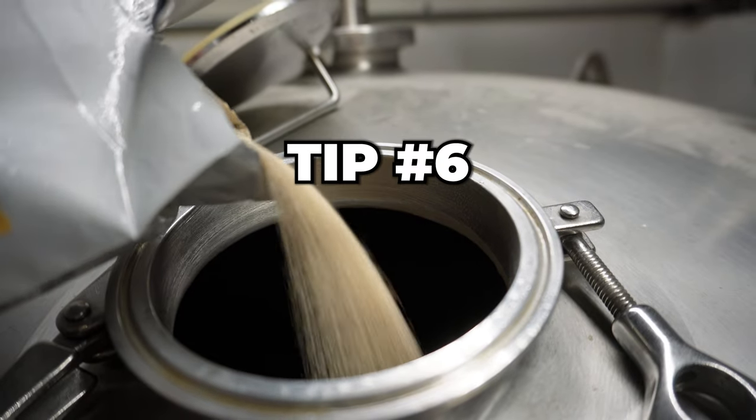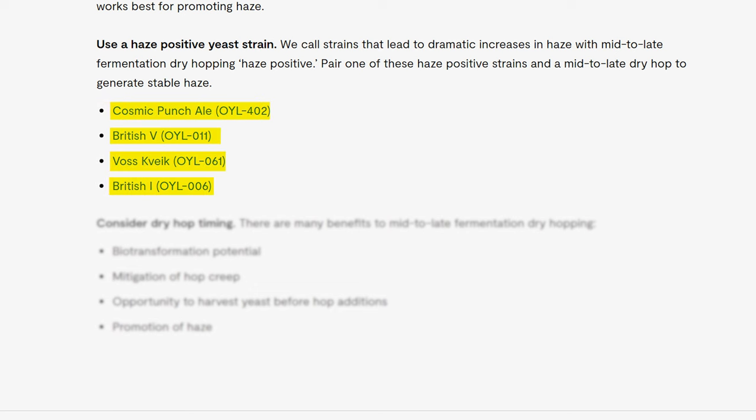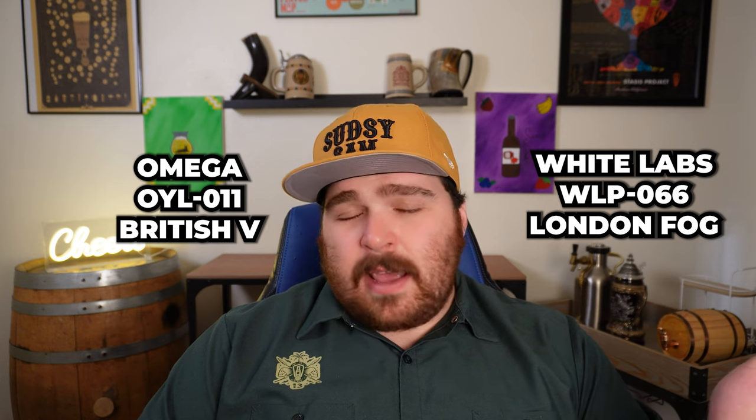Now we get to the most important tip — number six: yeast. Omega Yeast has published a study identifying specific strains that are haze-positive, meaning they consistently performed better in haze stability across different trials. Their haze-positive strains include Cosmic Punch, Brit 5, Brit 1, and Voss Kveik. I personally recommend Brit 5 from Omega — I've had great success with it and it always keeps my beers hazy. Another great haze-positive yeast is London Fog from White Labs.